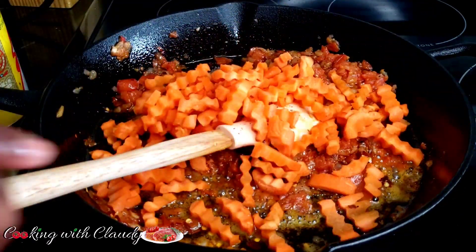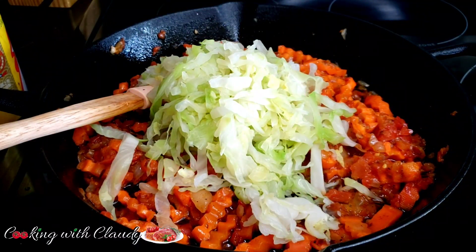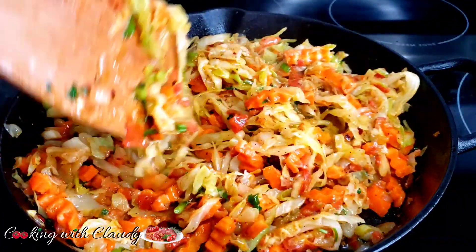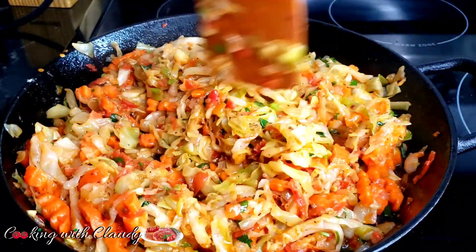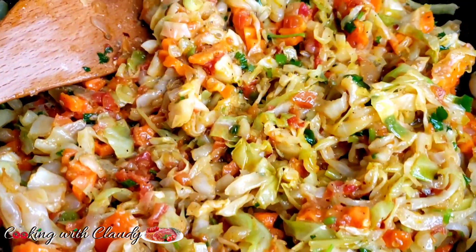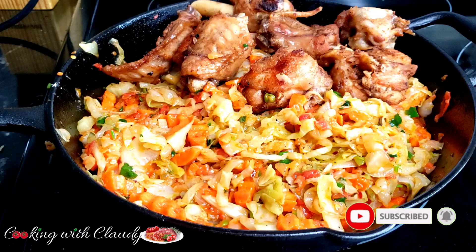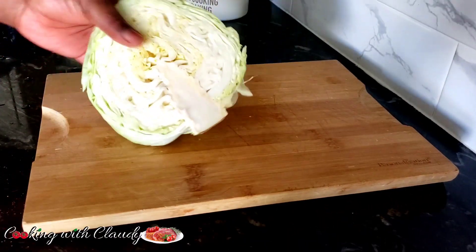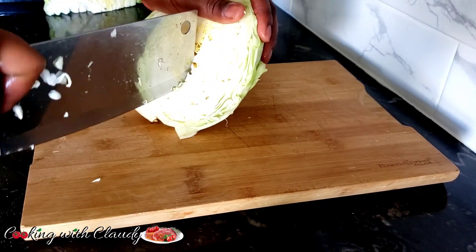Greetings to you all, lovelies! It's your girl Claudie, back again with another easy, quick, simple, savory, and delicious recipe. Today we are going to be making a simple fried cabbage or stir-fried cabbage. If you're new here, please take a moment to hit the subscribe button — every recipe I drop, you're gonna love it.